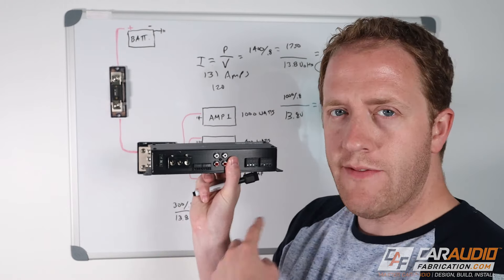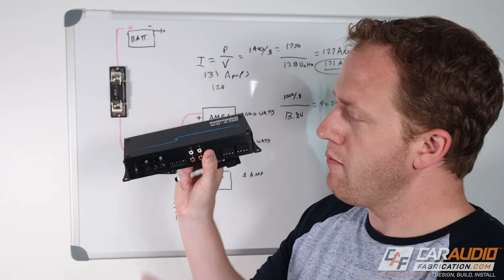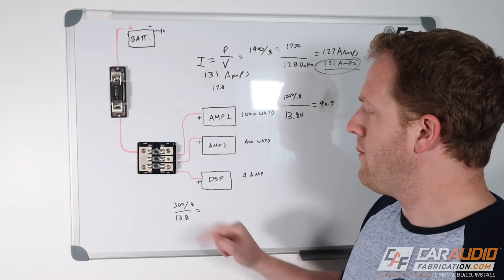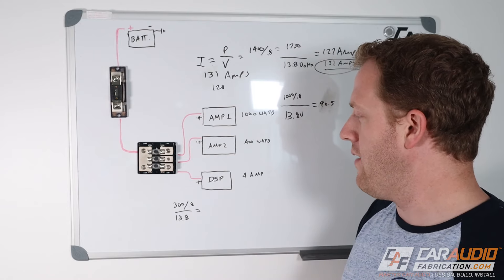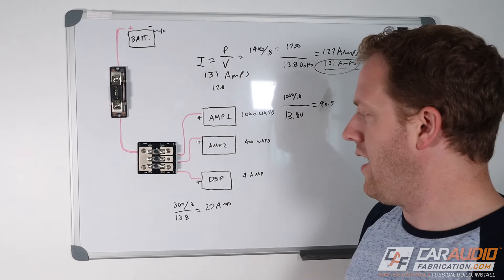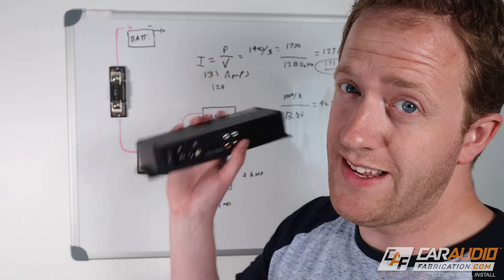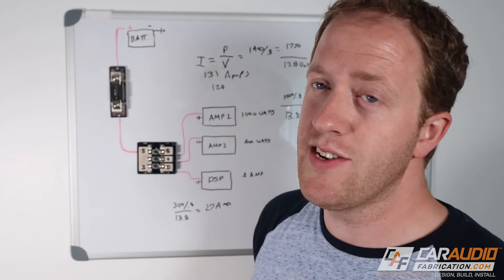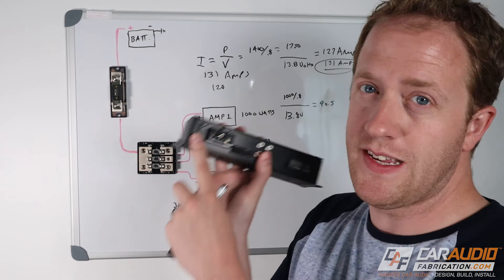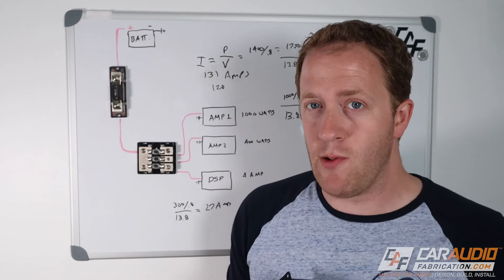For example, this amplifier is rated at 300 watts and has a 30-amp fuse. Let's check: 300 divided by 0.8 efficiency, divided by 13.8 volts, gives about 27 amps — so a 30-amp fuse is correct. This is also a great way to figure out if amplifier companies are lying to you. If you do this calculation and the fuse on the amplifier is considerably smaller than what you calculated, that amplifier is probably not making its rated power.